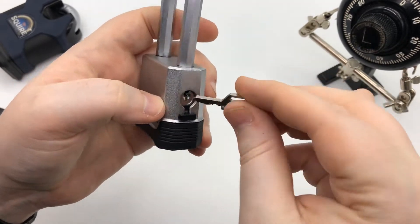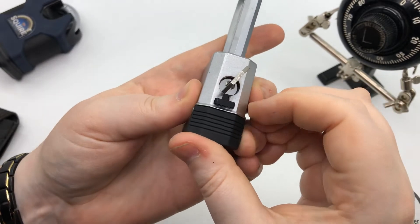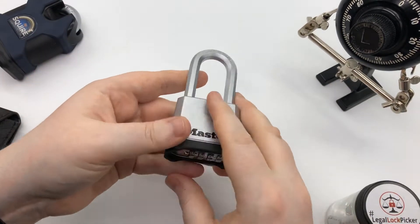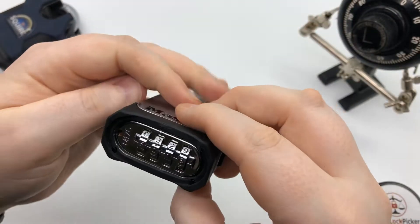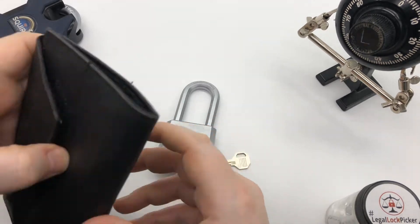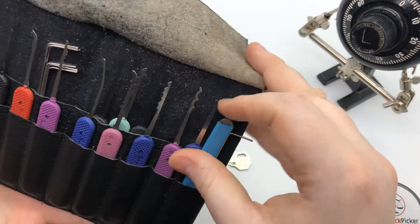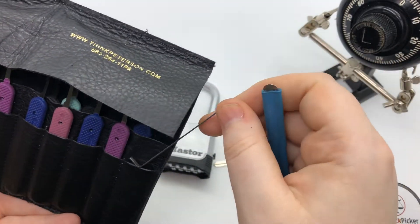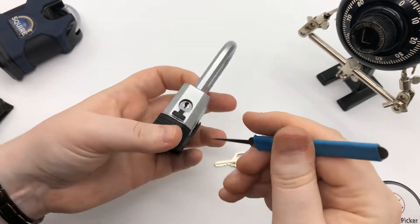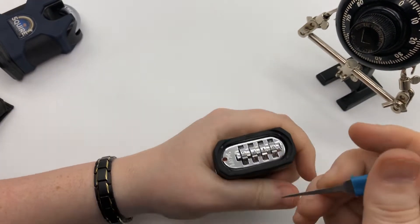What happens is they pick it and then it gets to that point and there's nothing they can do to get the shackle open. So I am going to give you two quick ways to exploit this — crack it open and pick it open. First, we're going to use a pick from Bosnian Bill.